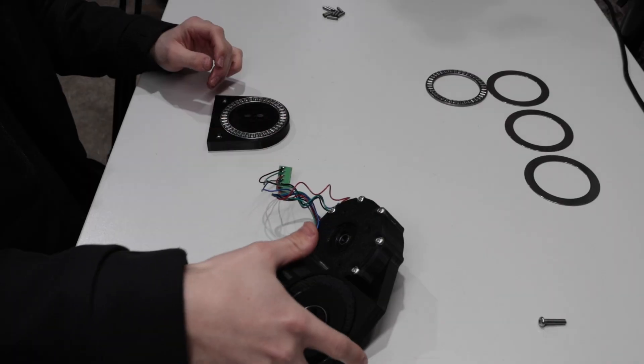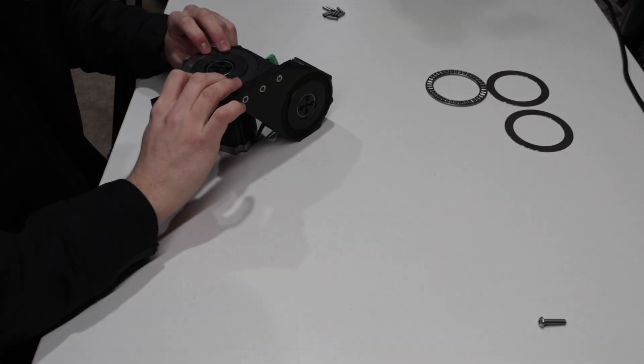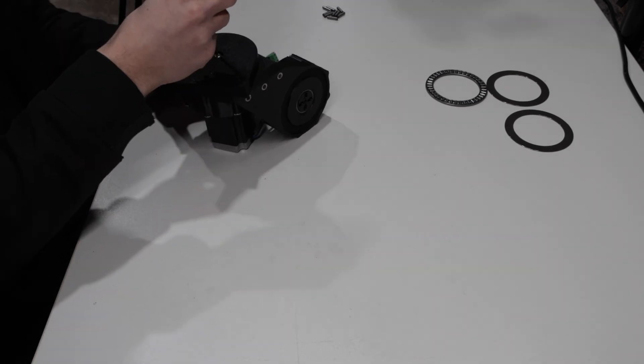Filming and making these videos takes a lot of effort, so if you want to see more of the robot please like this video. Thank you.